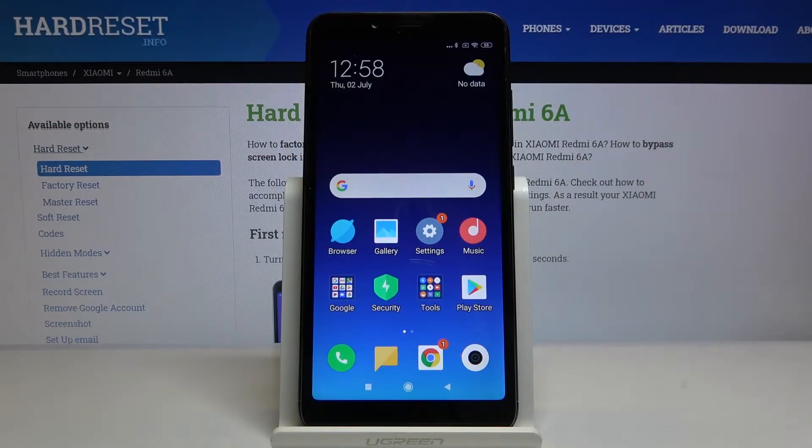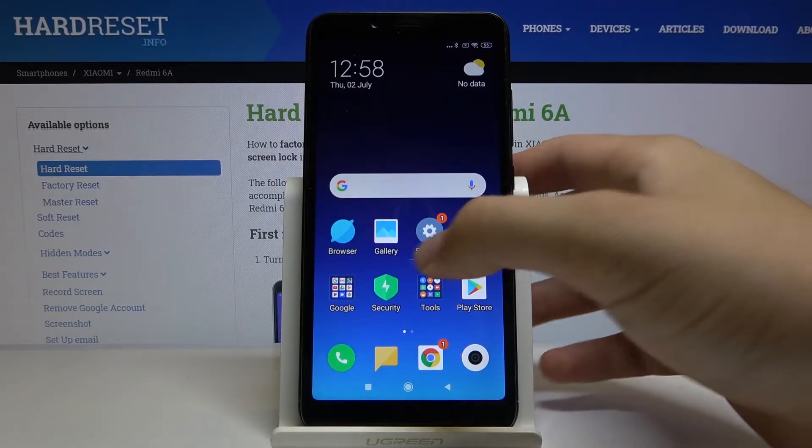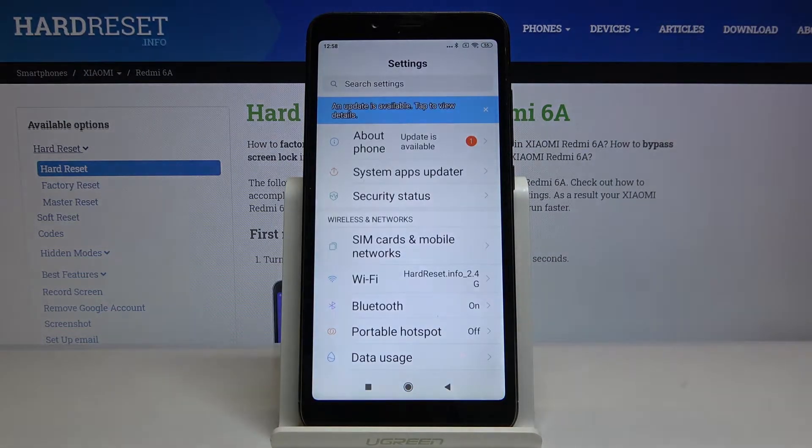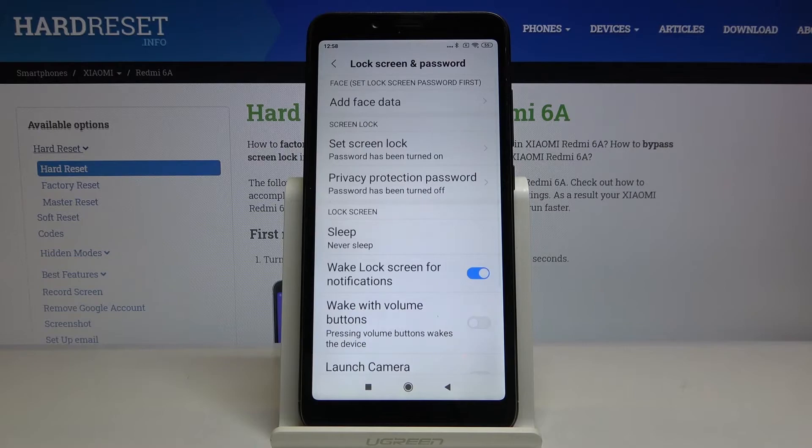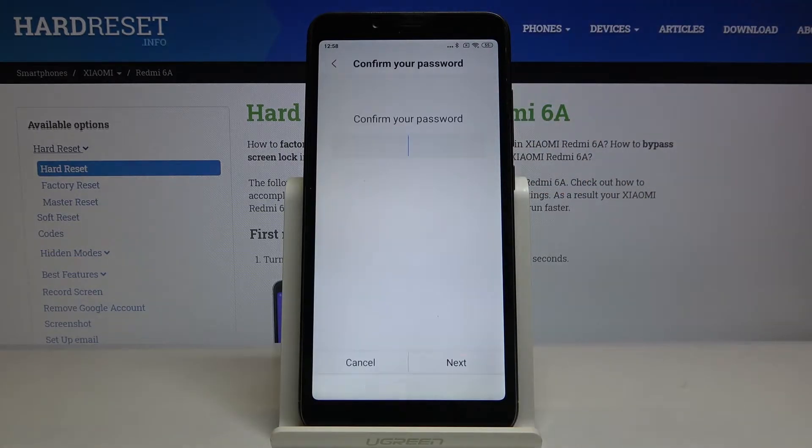Welcome. If you want to set up the face unlock on your Xiaomi Redmi 6A, let's go to the settings. Scroll down and enter the lock screen and password, then tap here to add the face data.